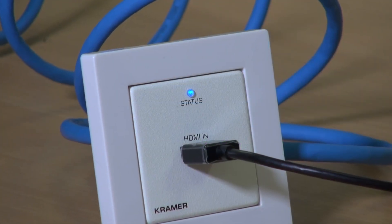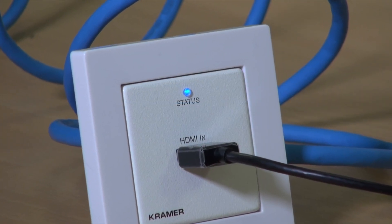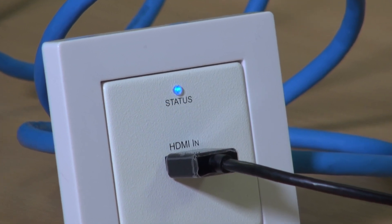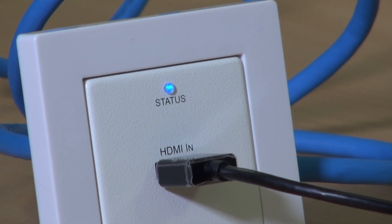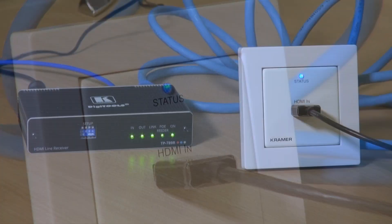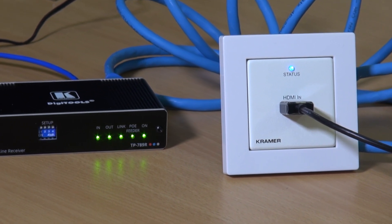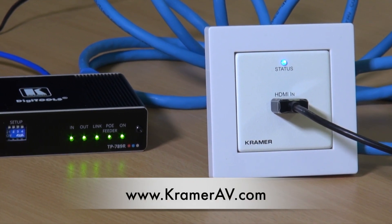The indicator LED on the WP789T can be used as a diagnostic tool with reference to the user manual. A blue LED indicates that everything is working properly. For more information on the WP789T and the rest of our HD BaseT products, please visit our website.